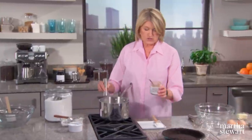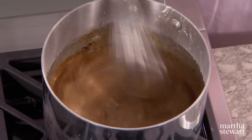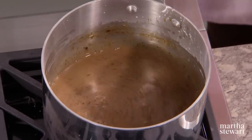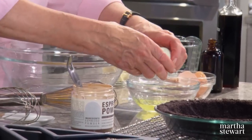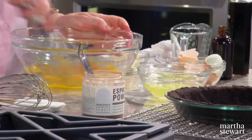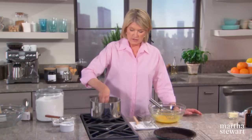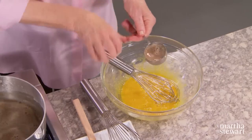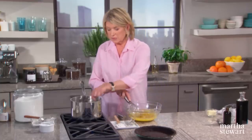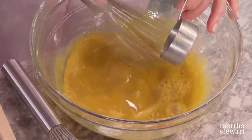Add two tablespoons of your flavoring, which in this case is espresso powder. This dissolves so nicely in a liquid like milk. While that's warming, in a bowl add four large egg yolks and whisk together. Once the custard is hot enough, start adding it into your egg yolks — this is tempering for any custard to make sure that the egg yolks themselves don't curdle.